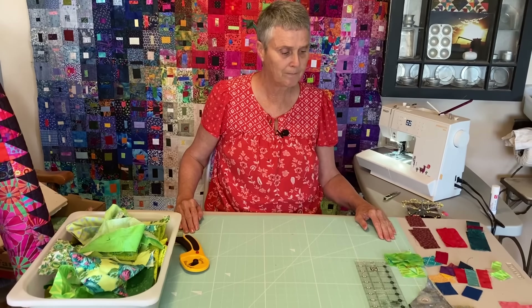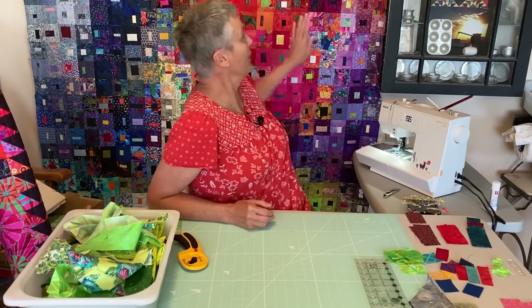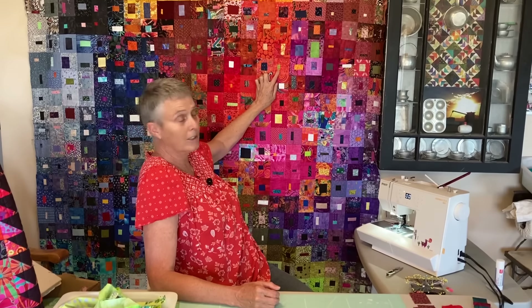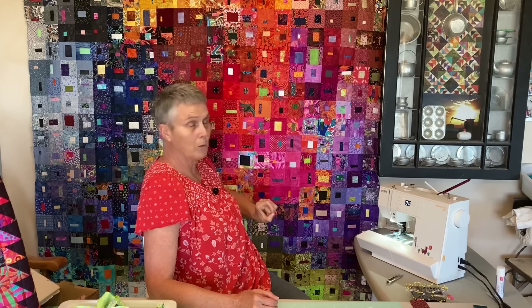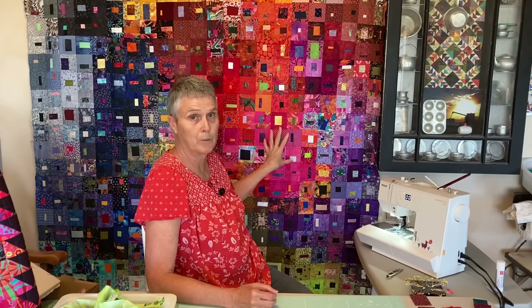Most people say, well, how do you make these blocks? They're improv — you can make them however you want. If you notice, my blocks have got some small rectangles, there's squares, there's long skinny rectangles. I like that organicness of them. Let your scraps talk to you.